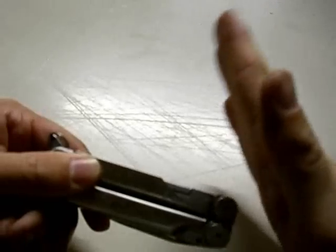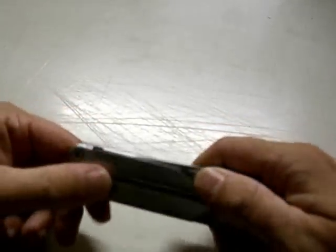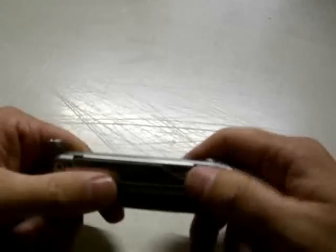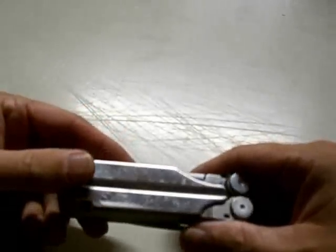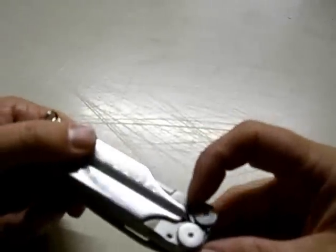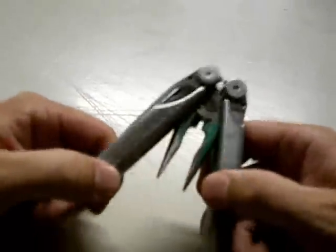You'll notice it's missing something right here — there was a serrated blade that used to be here. When you have a knife like this you tend to use it for a lot of things, and that blade does not make a good pry bar. I'll just tell you that right now. It must have had a weak spot in the steel so it snapped off, but it worked fine without it.